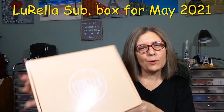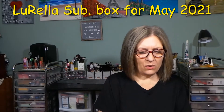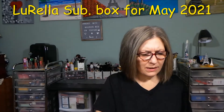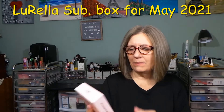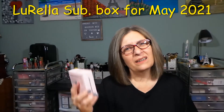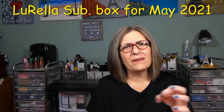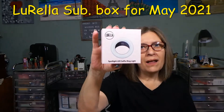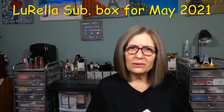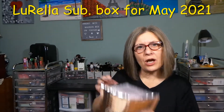Hi everyone, thanks for stopping in to see what I'm up to. I have my Lurella subscription box for the month of May 2021. When I received this little pack in the mail just the other day, I didn't know what this was. They sent me this LED selfie ring light that I didn't get in my last month's box that I really wanted — the mirror I got didn't work, the batteries I think were just dead. But they sent me this. How kind of them. Thank you, Lurella fam. Happy to be part of your family. That was beyond generous of you to do.